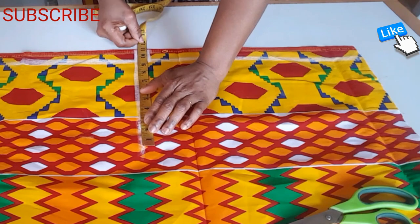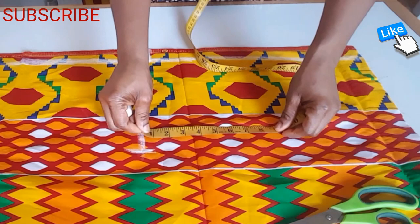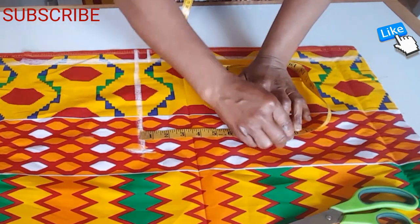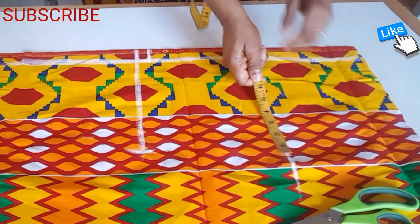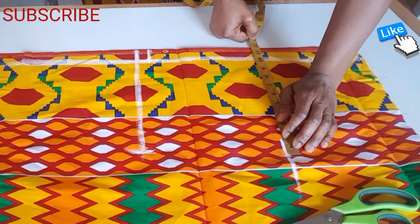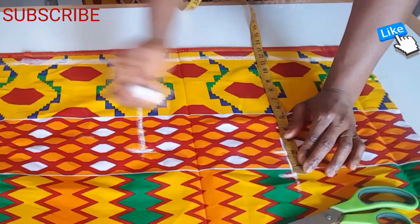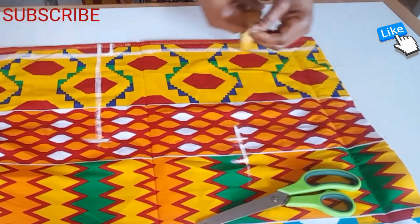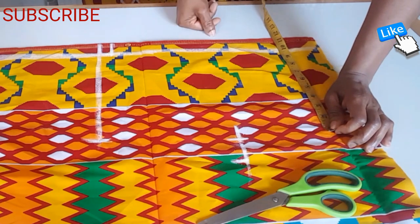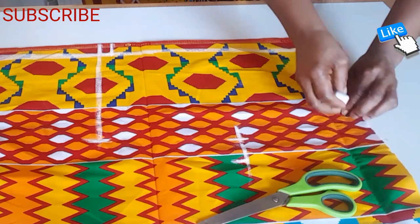I measure the arm hole at nine inches. The bust is 40 inches divided by four, which gives me 10 inches plus two inches for sewing. The waist is 36 inches divided by four, which gives me nine inches plus two inches for sewing.